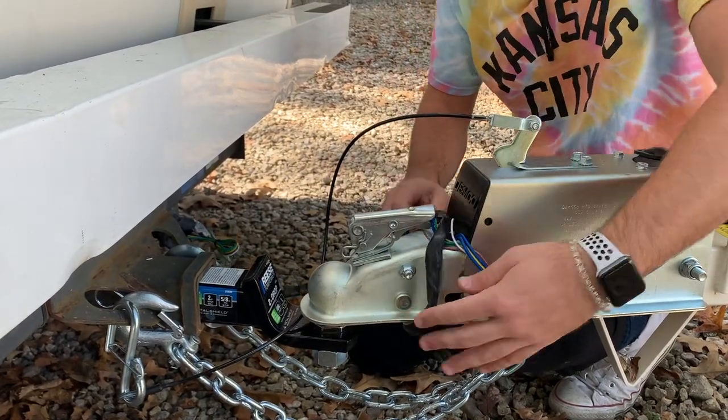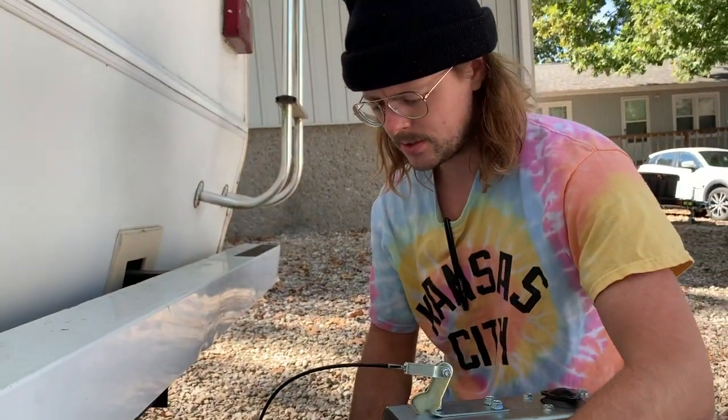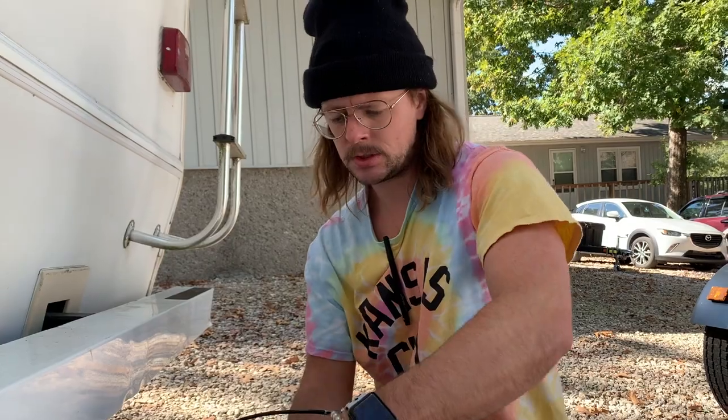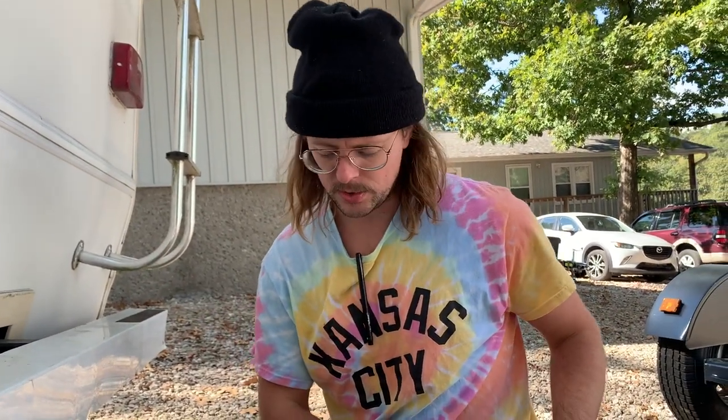We'll check all of these and make sure everything is working properly — got all your hazards, turn signals, brake lights, stuff like that. We're going to drive a couple minutes down the road and hook the car up over there, but it's gravel and we're not on a flat surface. So we're going to go to a parking lot that's paved and we're going to load the car up for the first time. We'll see how it goes.